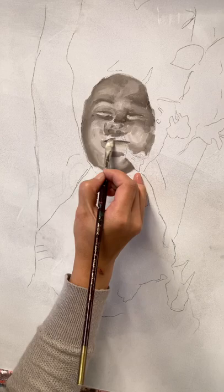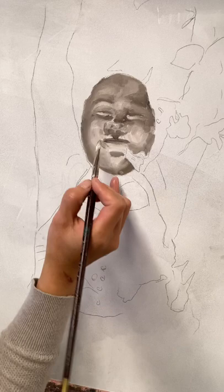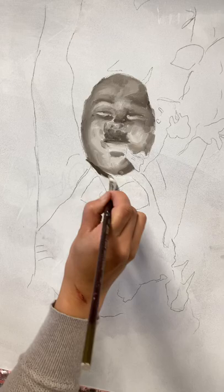If I ask you what the shape of an apple is, you can tell me. If I say what is the shape of a lemon, you can do that too. So when you get confused, stop, look, and ask — what is that shape? Even though I'm colliding all these values and shapes right now, I'm going to add my lights back into it.